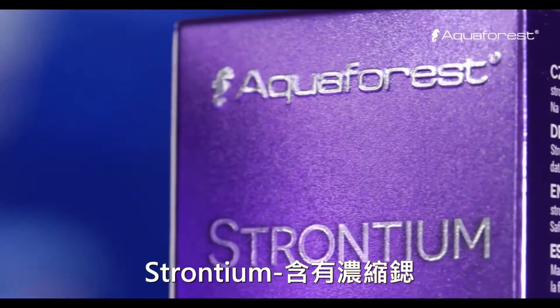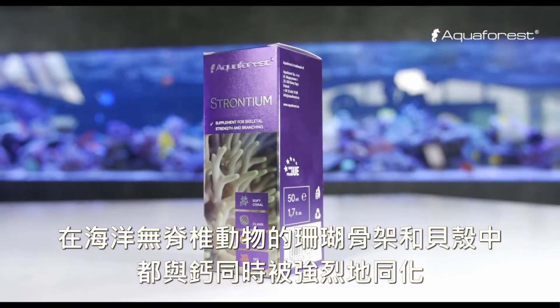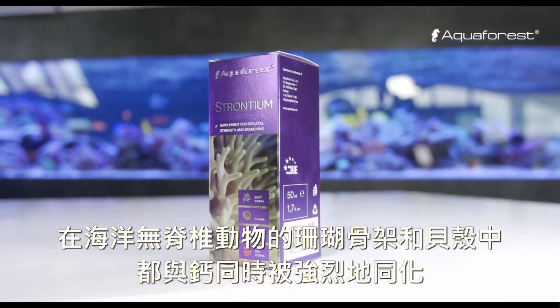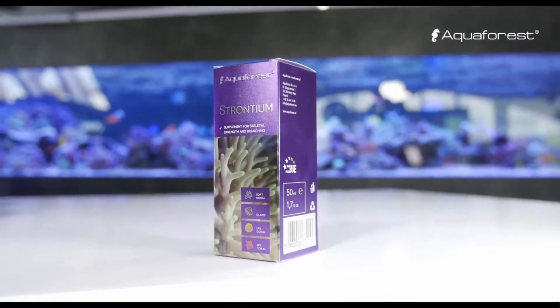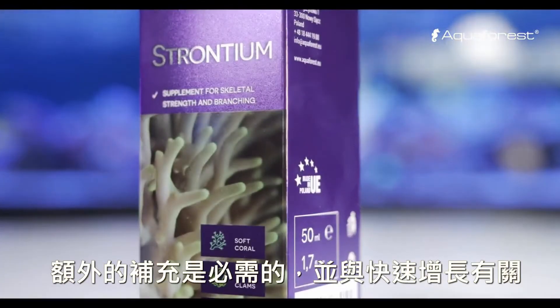Strontium contains concentrated strontium. It is strongly assimilated along with calcium in both the coral skeleton and shells of marine invertebrates. Additional supplementation is necessary and linked with rapid coral growth.